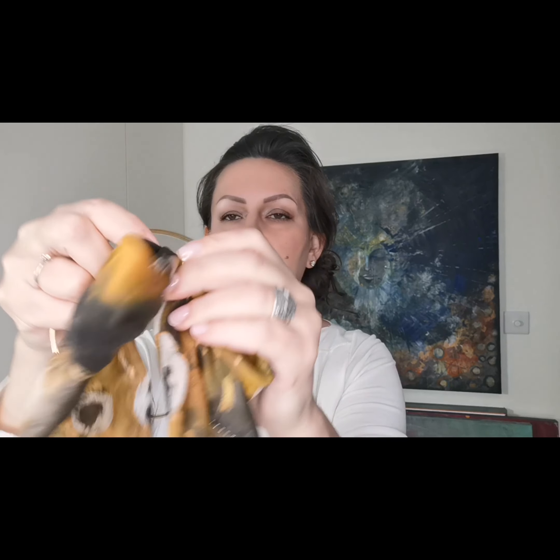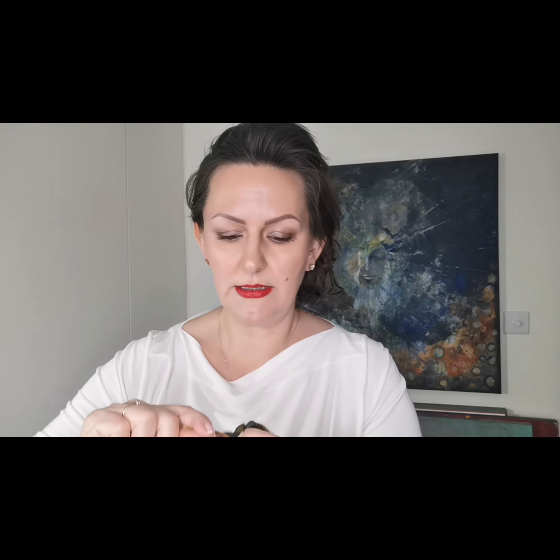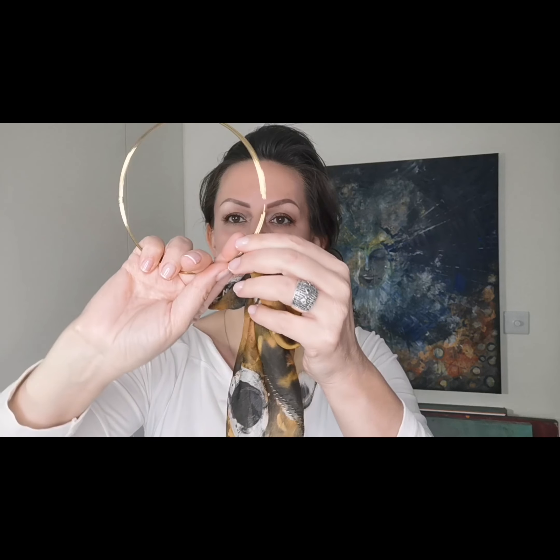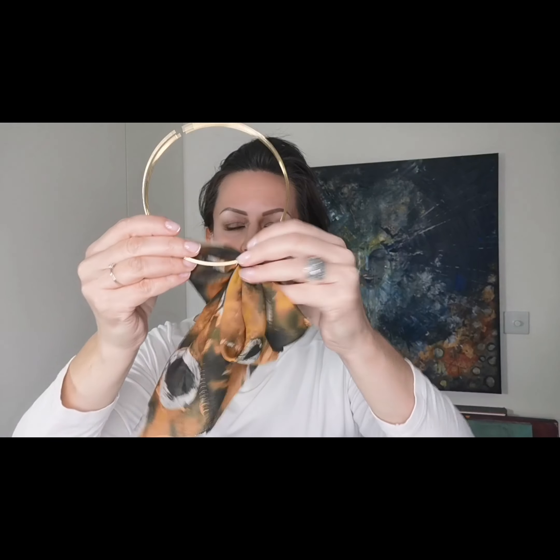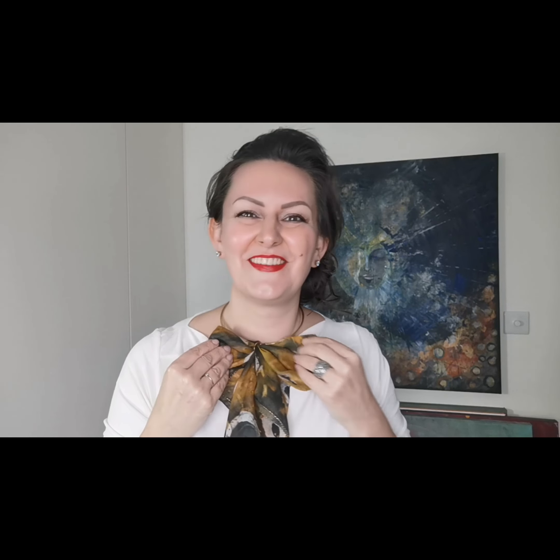I've got something that is ready-made. Basically it's a necklace — a golden necklace — and there is a ring, and to that ring there is a scarf attached. So basically it's ready-made.